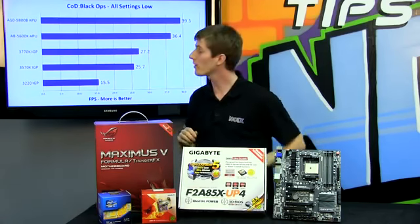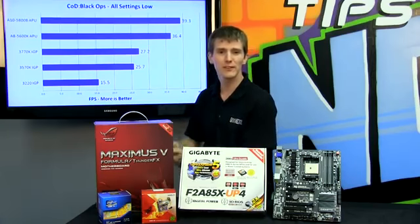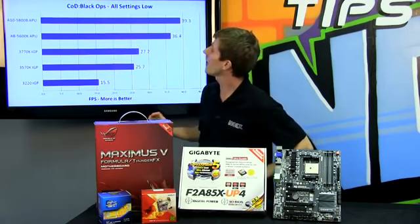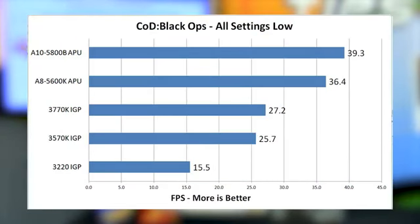Now let's find out how the all-new Trinity architecture APUs perform. We picked two super mainstream titles and ran a variety of different setups. First up is Call of Duty Black Ops, and we've got our two new Trinity APUs — the A10 5800K and the A8 5600K — topping the chart.